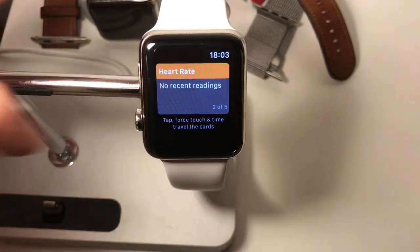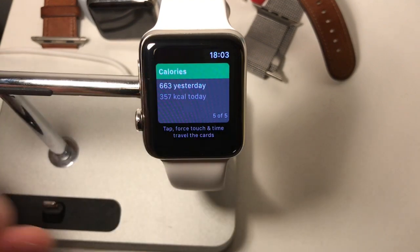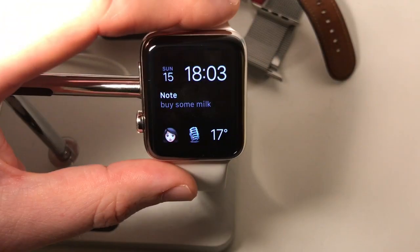The Mixface complication links to the app — my notes, heart rate, mindfulness, battery, and calories — all there on the watch face.